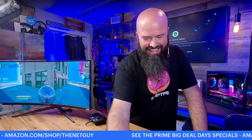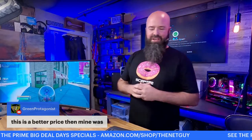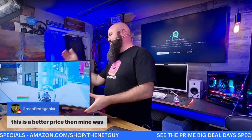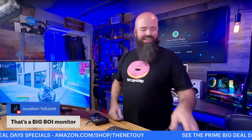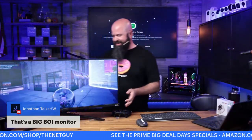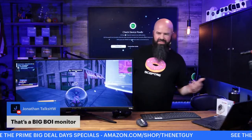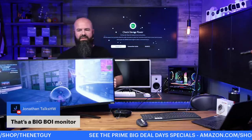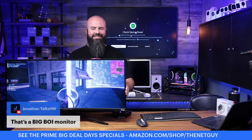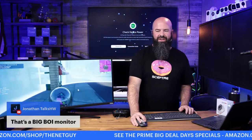Green from earlier is saying this is a better price than what he paid. He has, I think, the C34 at 100 Hz. Jonathan Talks Hardware says 'that's a big boy monitor.' Yeah it is. Behind me in the studio I have my 27-inch Nebula that I edit with — but I'm thinking maybe I could upgrade to this. It would be great for creator editing too, and you could calibrate it.